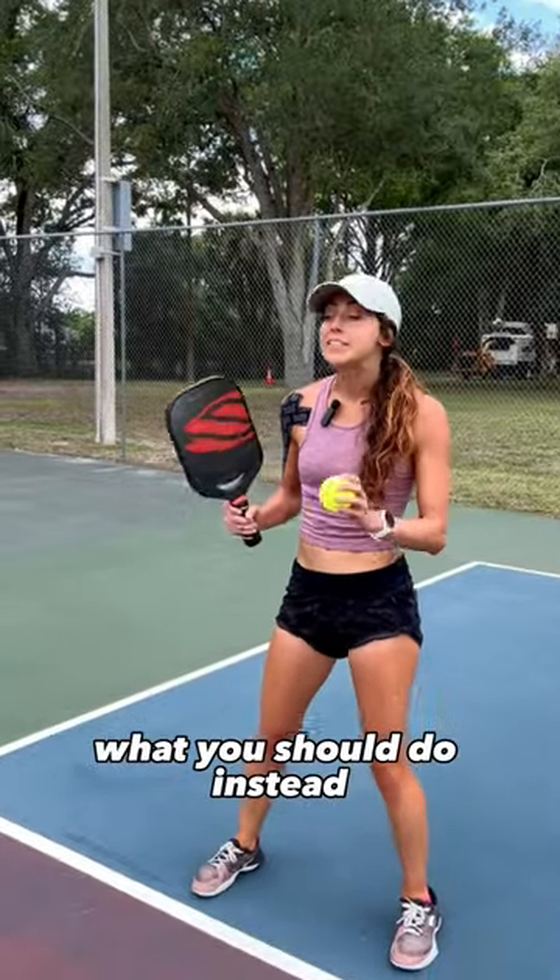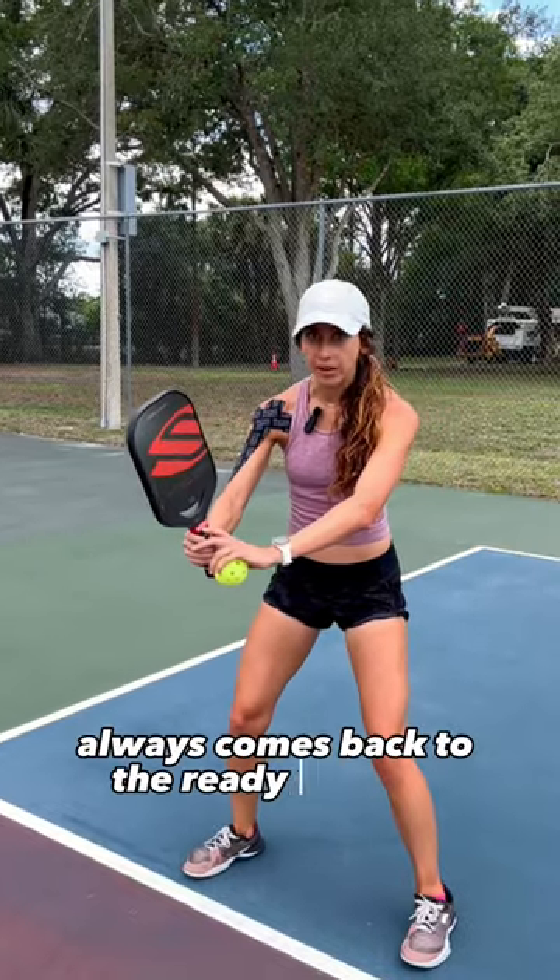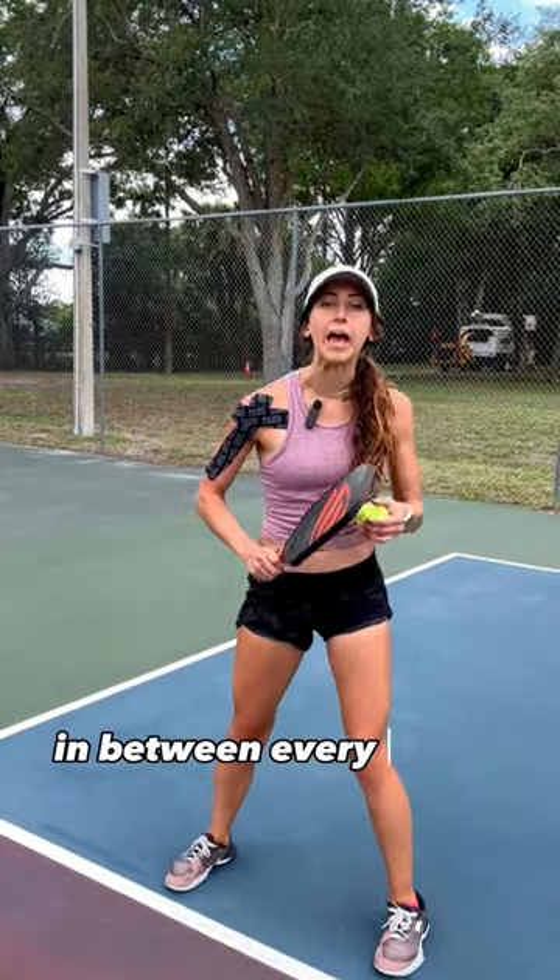What you should do instead is make sure that your paddle always comes back to the ready position in between every single shot.